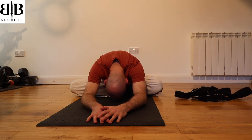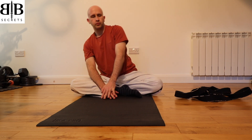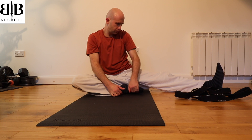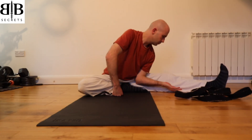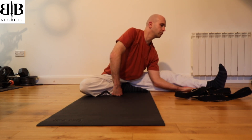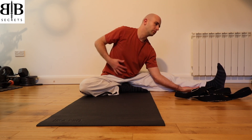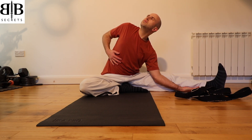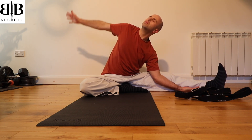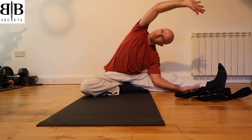Inhale, walk your hands back towards you to sit yourself up once more. Exhale, take your left leg and push it out to the side, pull your right foot into the left leg, and drop your left elbow down to the floor. If you can, put your hand underneath the left calf, pulling the ribcage in, looking up to the ceiling. As you exhale, reach that right arm over the head towards the left leg, feeling a deep stretch down the right-hand side of the body.